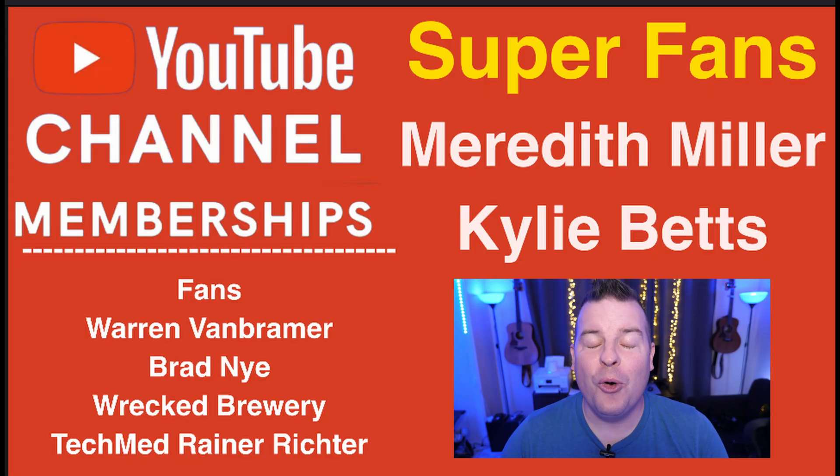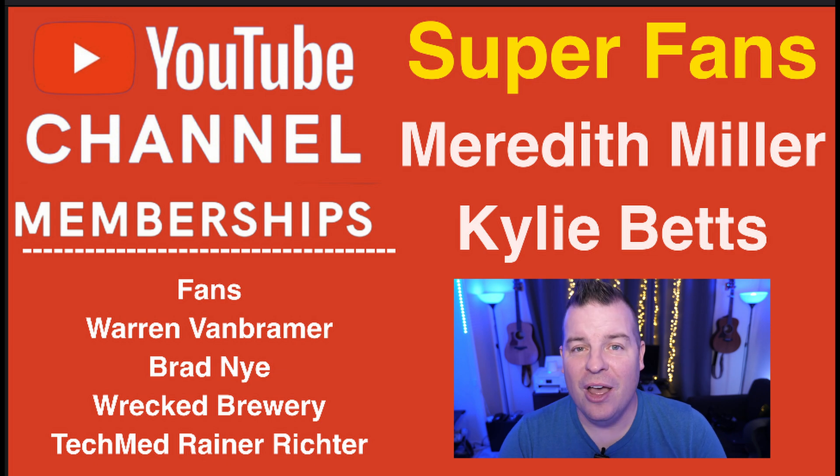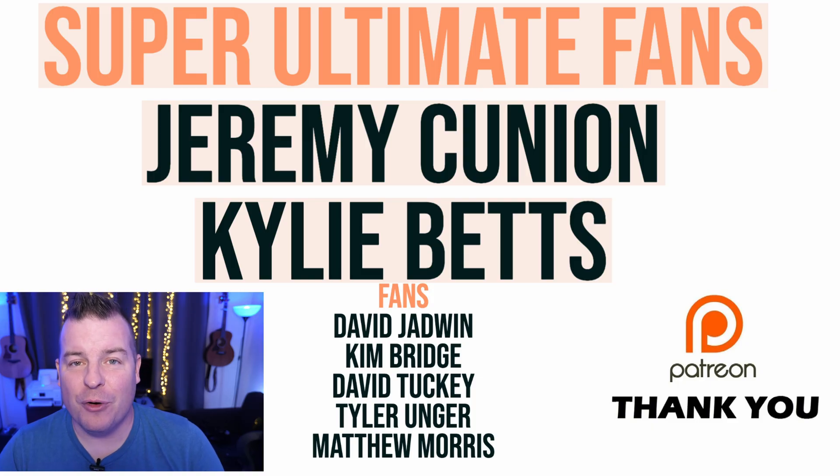Those are your tips and tricks for the day. Your question of the day is: what is your favorite tip or trick for the camera? Leave it in the comments below — one that you use a lot. With that, let's get to the Q&A portion of the video.